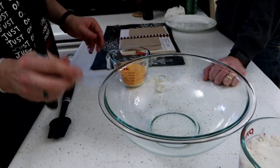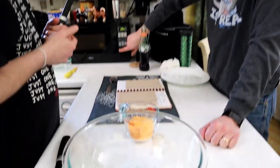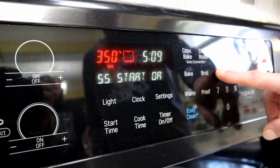Anyway, we are on to making some cheddar biscuits. Melt some butter. How much butter? A quarter cup. We're melting a quarter of a cup of butter. Get ready to do this. First thing we're gonna do is preheat the oven to 450.